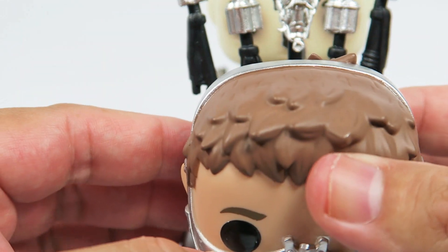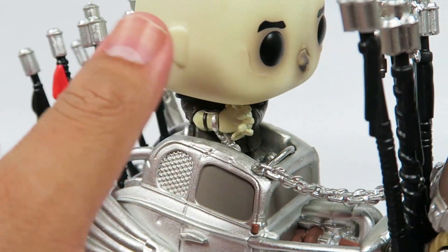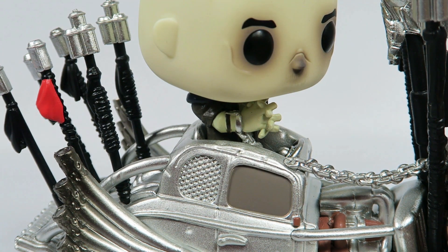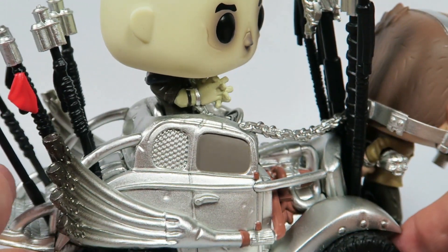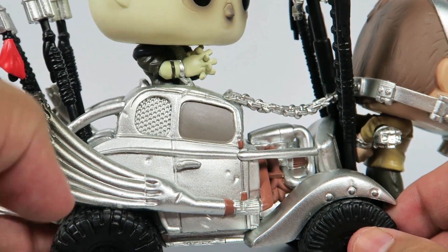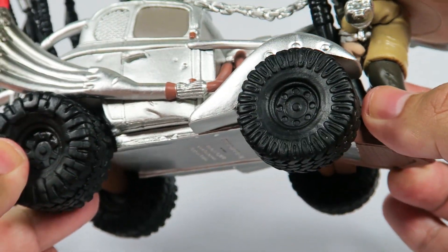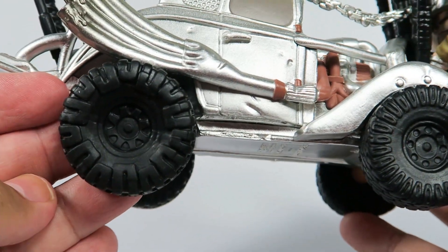Now, most of the guys that are in white — I'm not sure what they call them, war boys or something like that — they seem to be suffering from the effects of radiation poisoning or something like that, so they're slowly dying. Wheels do not turn, but they have some pretty good detail as you can see there.